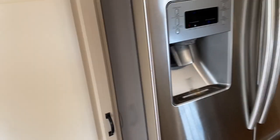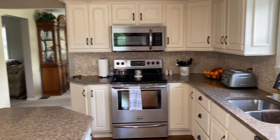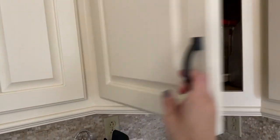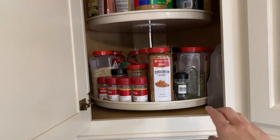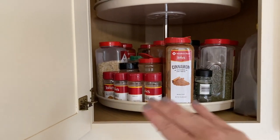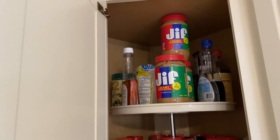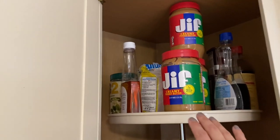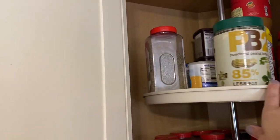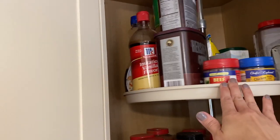That is basically our refrigerator and pantry area. Over here I put a good bit of stuff — this is more like our spice rack, so all of our spices are here. I want to do a video about organizing this a little bit better. We have some syrup in here, and then there's where we put our peanut butter and agave, plus salt and pepper that we can get to quickly.